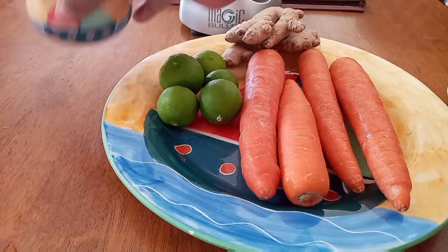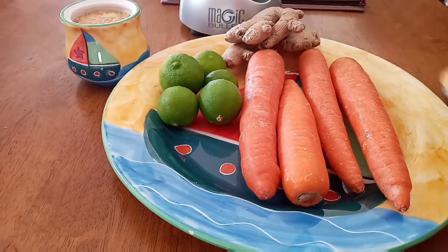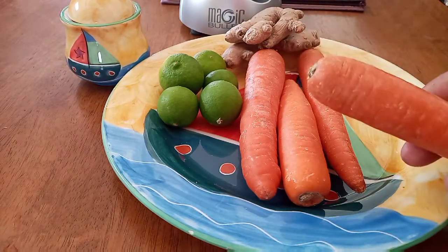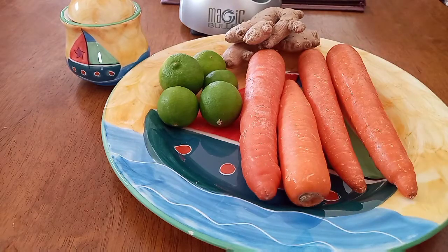So I have my carrots, my ginger, my lime, and my brown sugar — sugar, oh honey honey! This is a few carrots I have. I'm a big fan of carrots, so if you're interested in seeing this, please stay tuned.